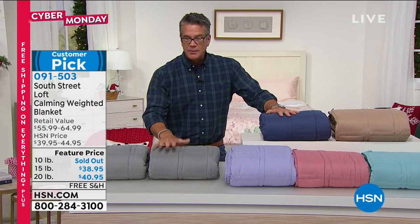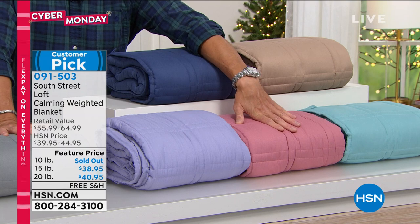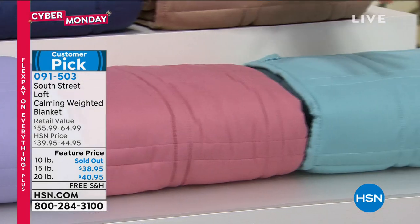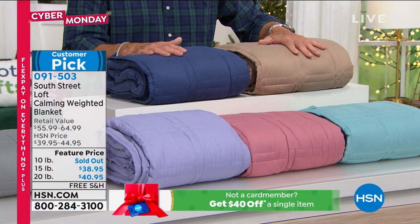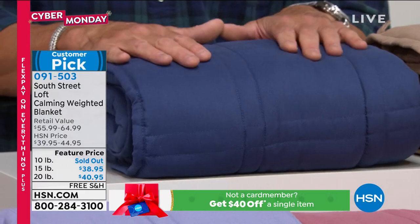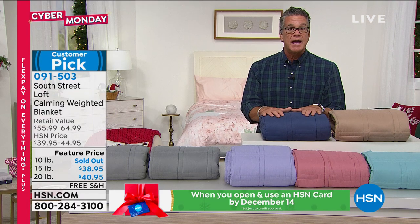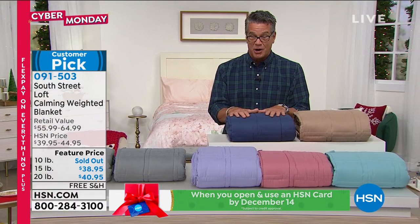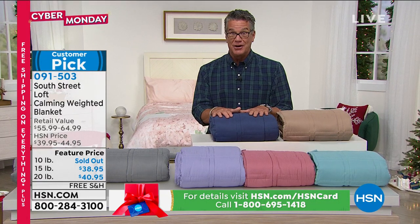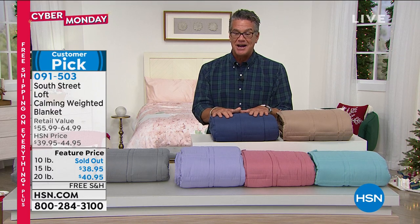Item number 091503. Colors available: gray, lilac, rose, aqua, taupe, and blue. These things are miracle workers. If you live alone, if you're an empty nester, if your wife or husband is away and you need some comfort — these things really work. Nice thing is, if you're curious and you just want to try it, you have until the end of January to give these a little test drive. They are a customer pick on hsn.com already.